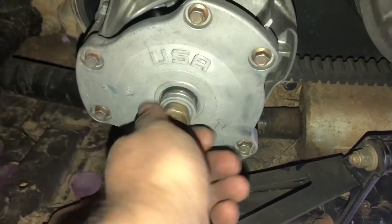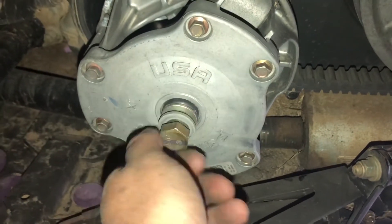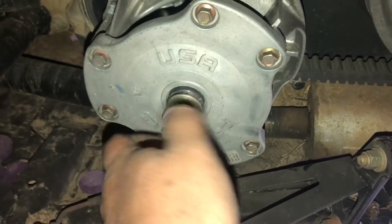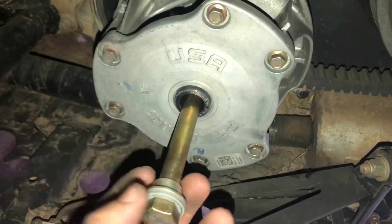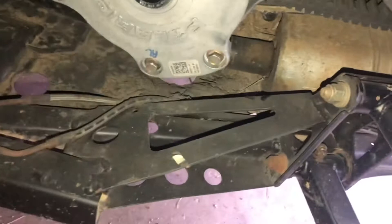After loosening the bolt by your preferred method, remove the primary clutch bolt, the washer, and the shoulder spacer.